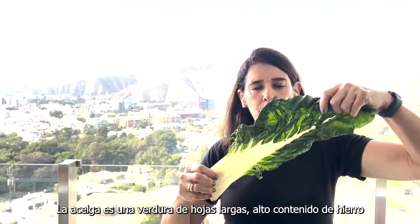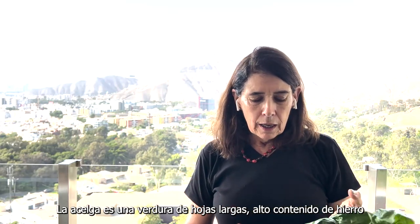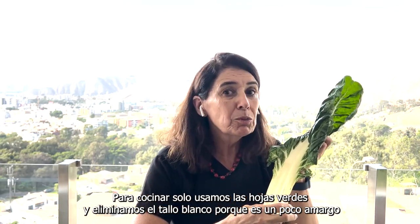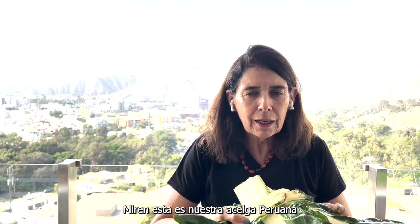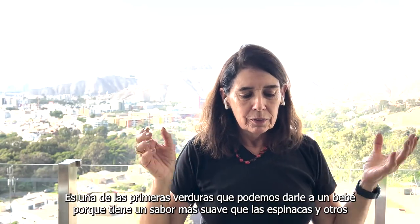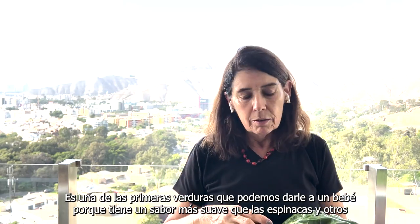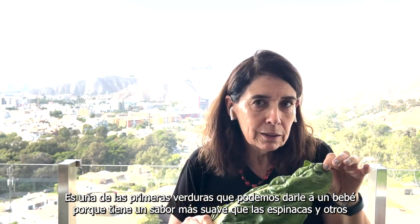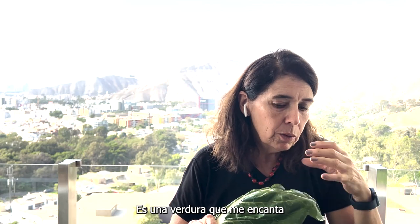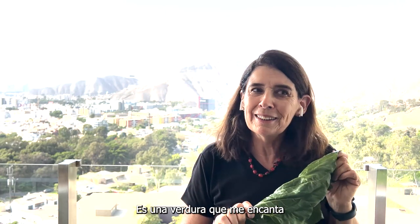The chard is a super large leaf like this. It has a lot of iron and when you cook it, you remove the white part because that part becomes bitter. So this is our Peruvian acelia, Peruvian chard. For babies in Peru, when they start eating green vegetables, they start with this one because it's not as strong as spinach. It's like from the family of spinach but milder in flavor. It's super nice, I love it.